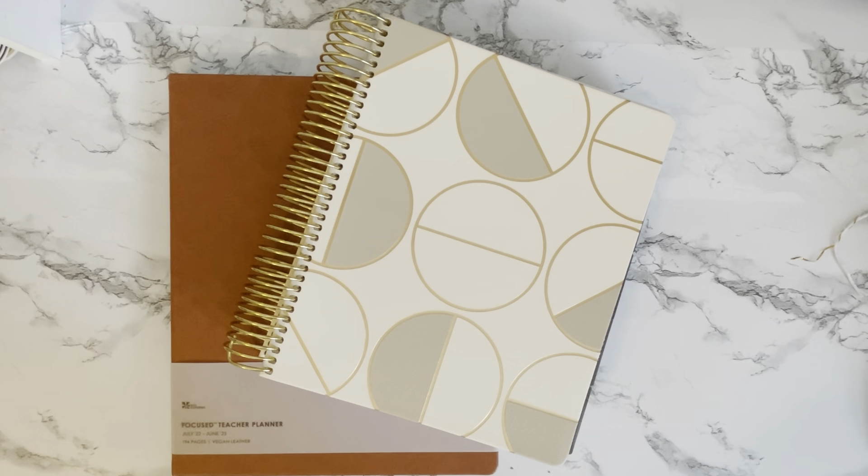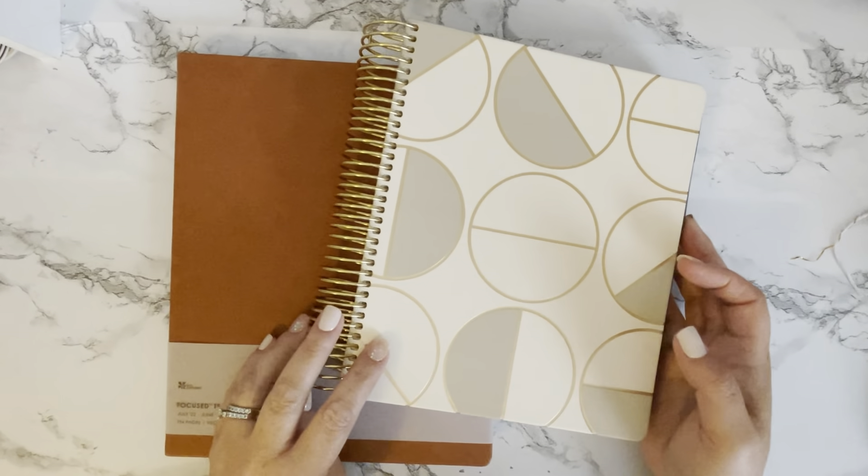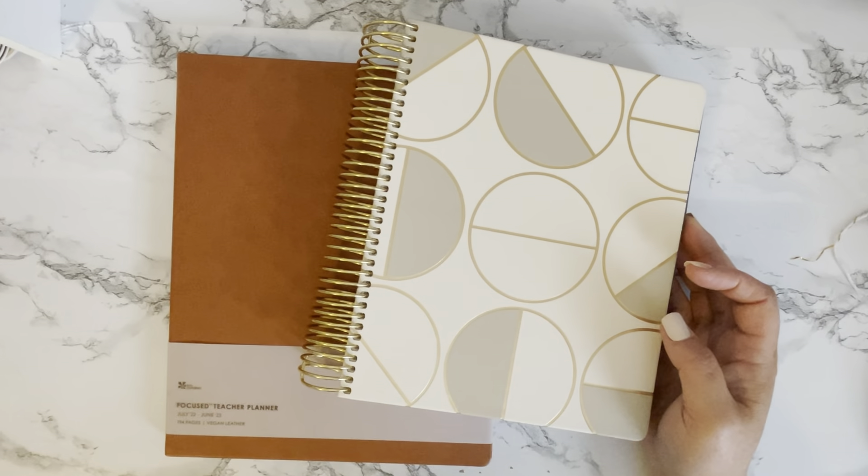Hi everybody, welcome back! It is time to go through the new Focus teacher planners. We have been waiting for this — Erin Condren decided to do their launch for teacher planners after their main launch this year, and it really kind of threw a lot of us teachers for a loop because we're used to seeing the teacher planner stuff sooner, but your patience is being rewarded.